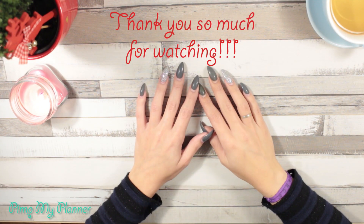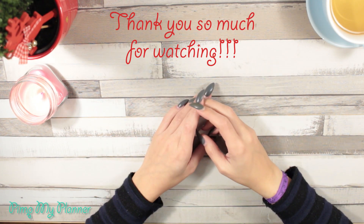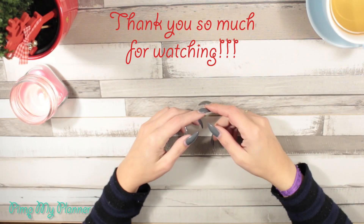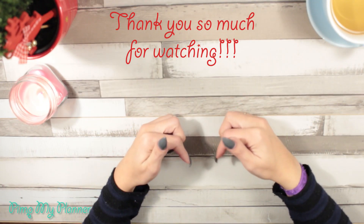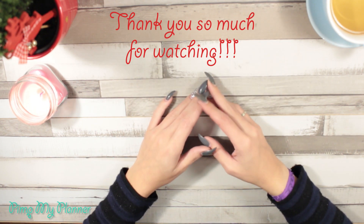Please don't forget, if you like this video, to give it a thumbs up and subscribe to my channel. Everything will be listed down below, so all of the information is in the description box. If you like this video, please share it with your friends — I'll see you next time. Bye!